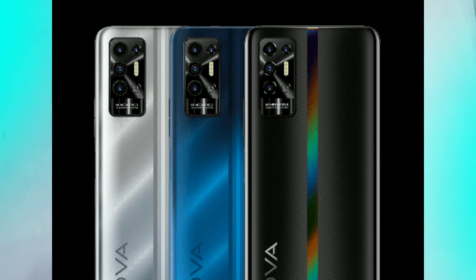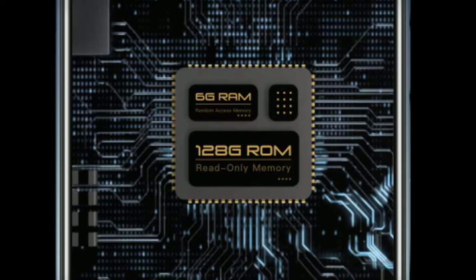This has a plastic frame and plastic body with a textured new look. The device comes in 4GB + 64GB and 4GB + 128GB or 6GB + 128GB RAM and storage variants.